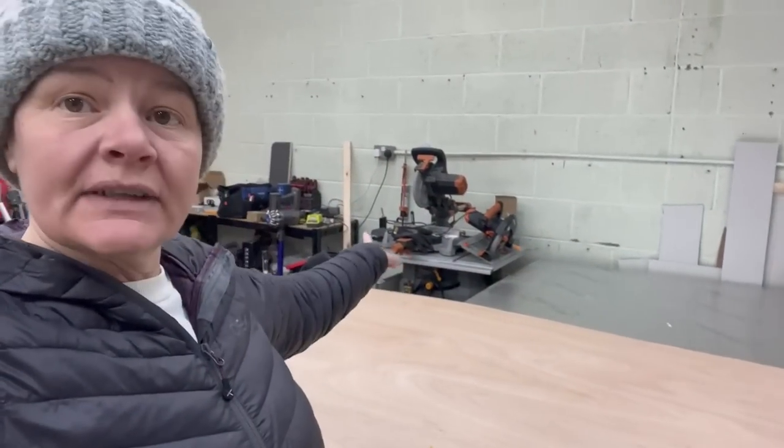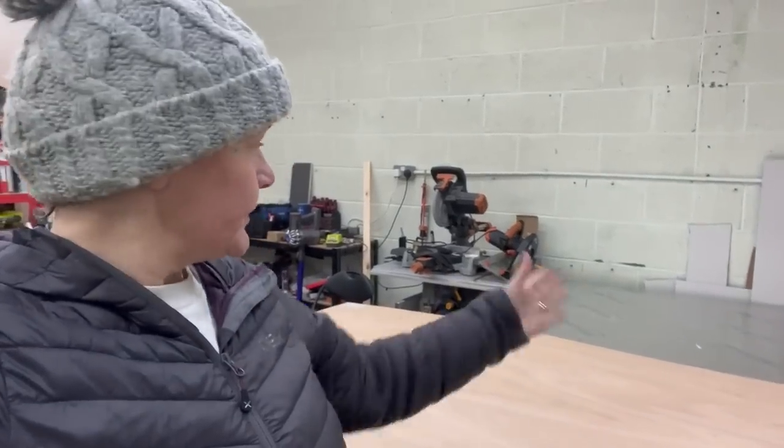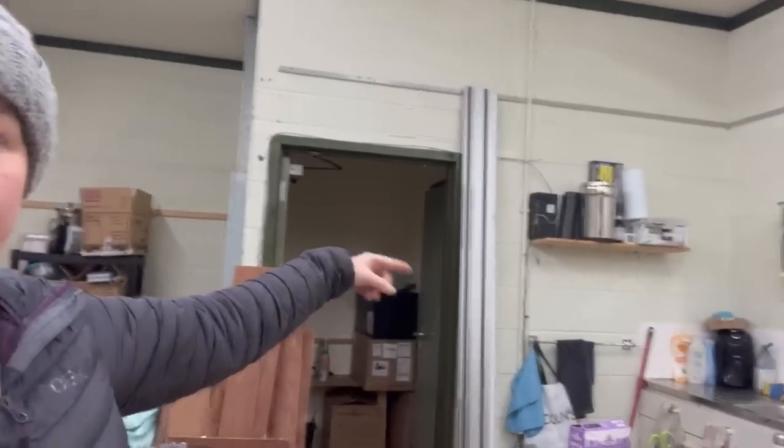After the epic day of yesterday, today we are getting to play with new toys — namely this new workbench we've made ourselves, and that track saw there, which works with the track.